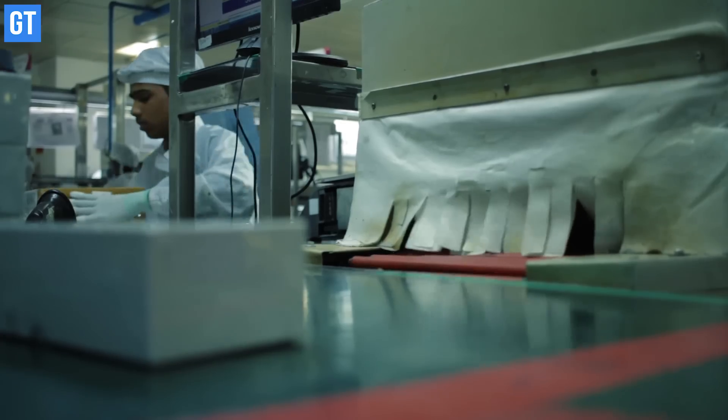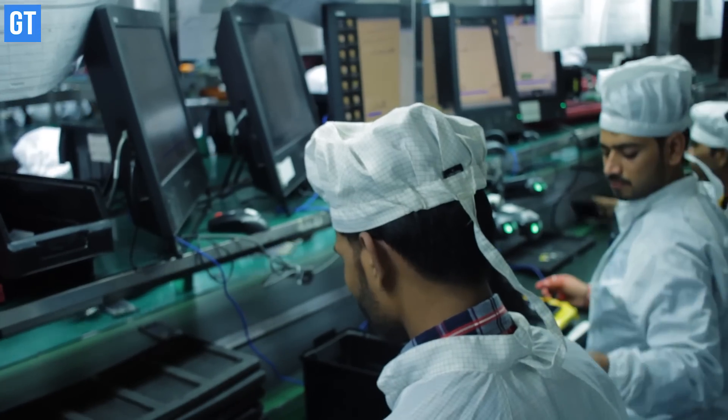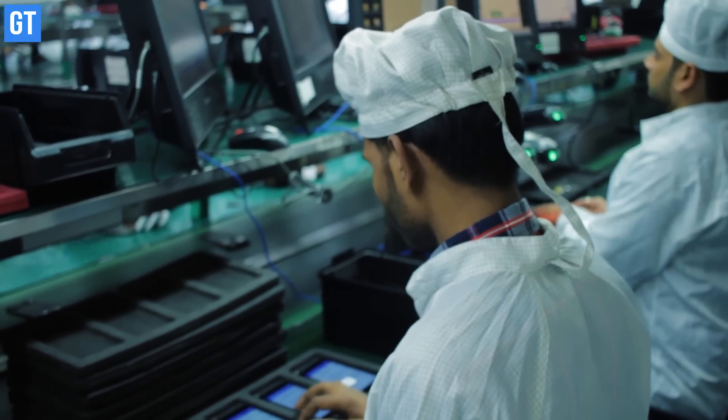Once everything is complete, the box moves towards the final packaging line where it is sealed and shipped off to customers. Similar to Lava, there are many device makers in India who are making devices in the country itself.